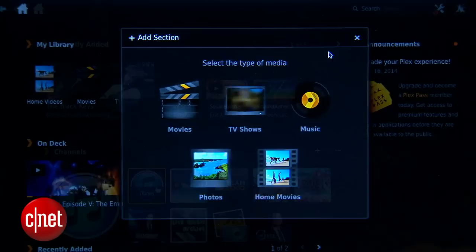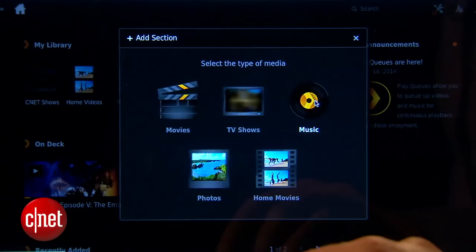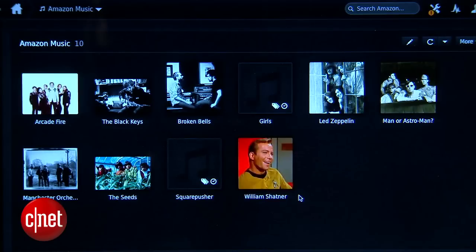Once you're set up, Plex will prompt you to add some media to your library. Your iTunes content is already added by default, at least anything that's not protected by Apple. But if you have a stash of other music, movies, or photos that you'd like to stream on your Roku, select that content type, locate the folder on your computer, and watch it get added to your library.